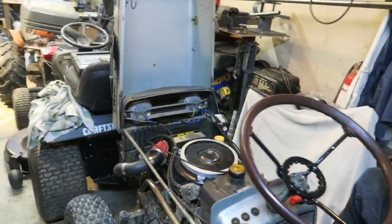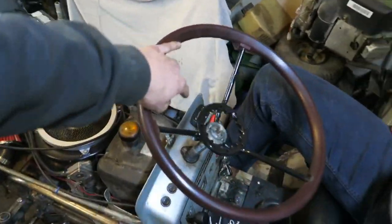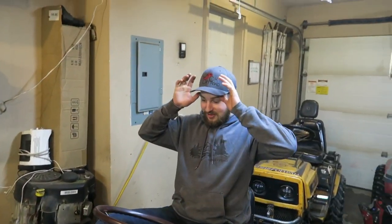As you guys just saw, if the tach's reading right, I saw 4230 RPM, man.